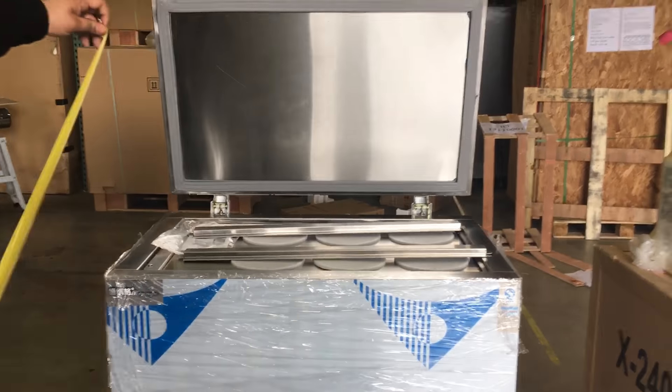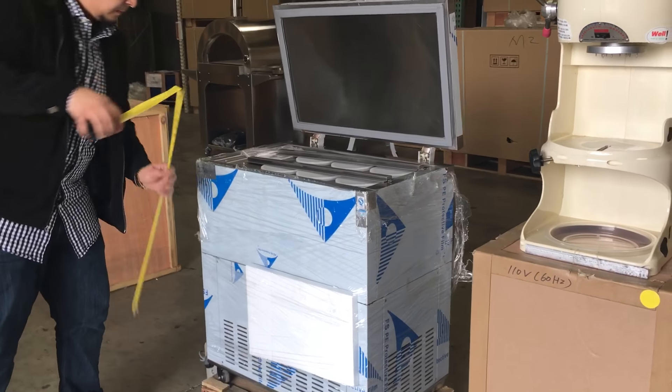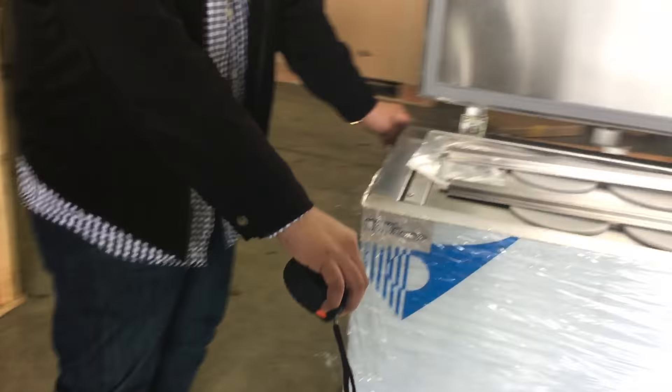The measurements running from left to right are about 29 and a half inches. And the height — it has wheels — from the wheels to the top is 32 inches. And the depth on this unit is about 18 and a half inches, that's the depth, 18 and a half inches.